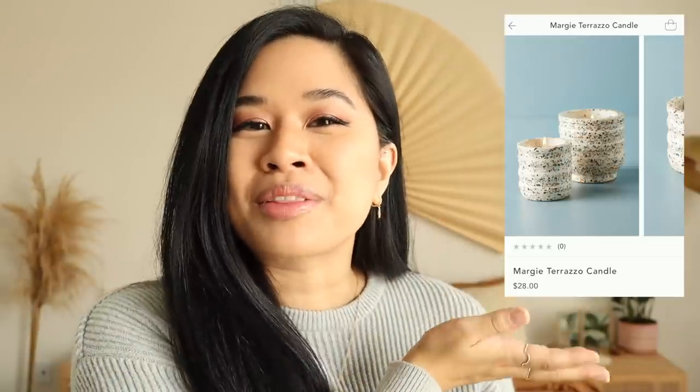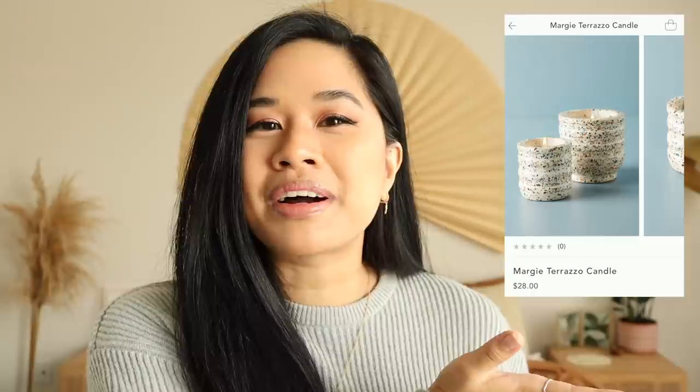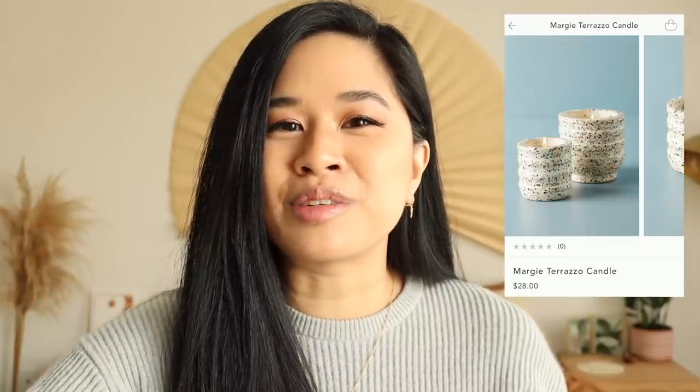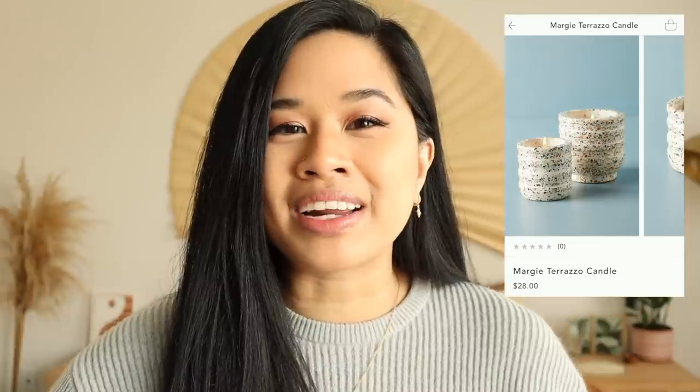For this first DIY, I've actually been eyeing a terrazzo candle for a while. This one is from Anthropologie — it's 28 bucks, and although it's beautiful, I don't want to spend more money on candles because I feel like I have so many already. Initially I was planning to just buy a container and paint a terrazzo pattern on it, but I actually found a way easier solution.